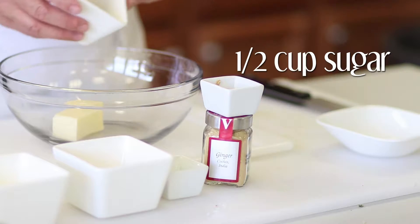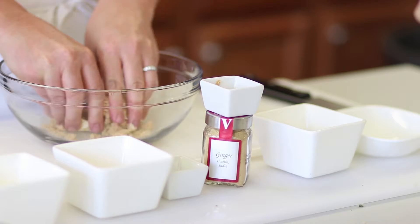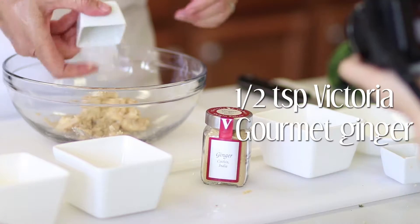In a bowl, mix together your butter and brown sugar. The cool temperature of the butter will clump the ingredients together, forming little pieces similar to a granola. Add in Victoria Gourmet ginger and equal parts flour and oats.